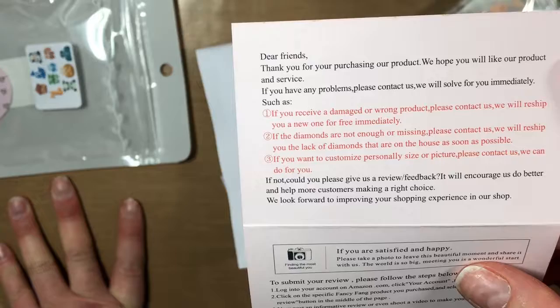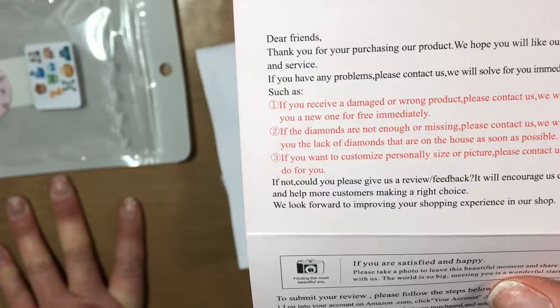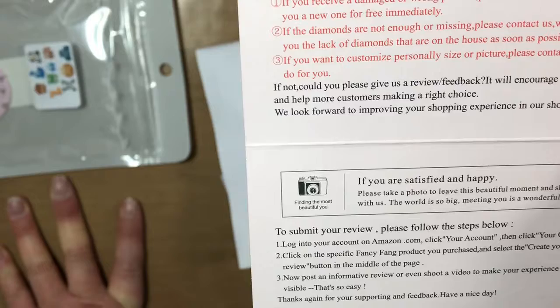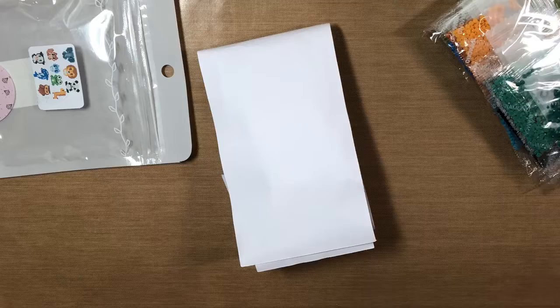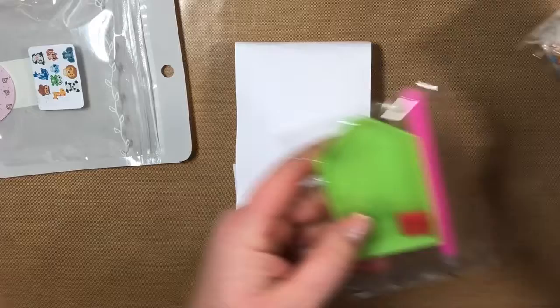'If the diamonds are not enough or missing, contact us and we will reship the missing diamonds. If you want to customize a size or picture, please contact us. If you're satisfied, please leave a review — it will encourage us to do better. The world is so big, meeting you is a wonderful start.' It also includes instructions on how to do it, which is cool. It's always nice to hear something like that when you've had a long day. We have our standard kit again: small piece of wax, tray, and pen.